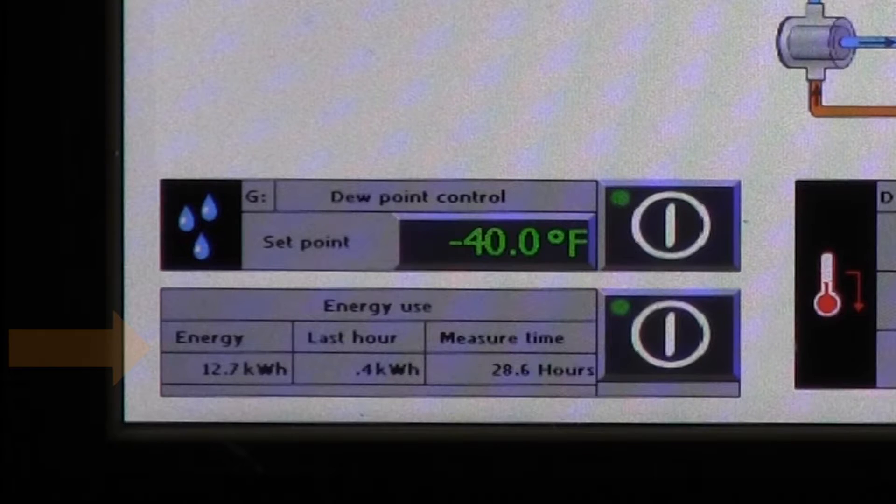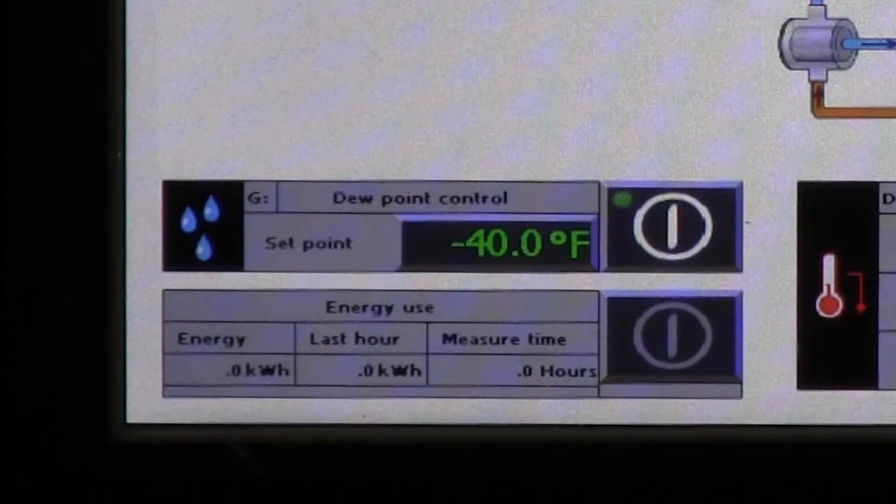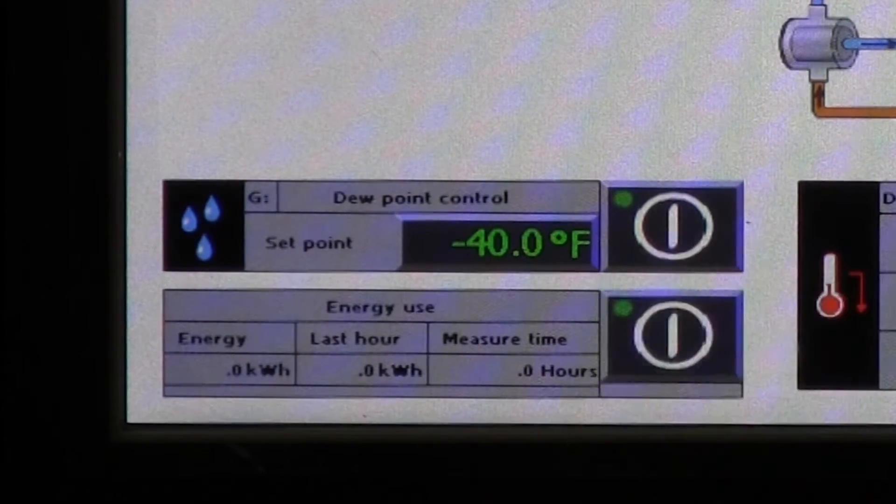Before we leave the settings page, look at the energy usage monitor. Meaningful data is presented in kilowatt hours, allowing the dryer's operation to be evaluated for its energy impact. Pressing the on-off button resets the data collection time period to zero, to align its measurement with specific projects or new energy initiatives.